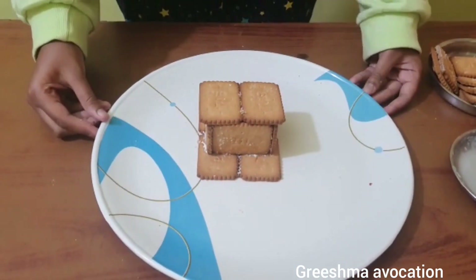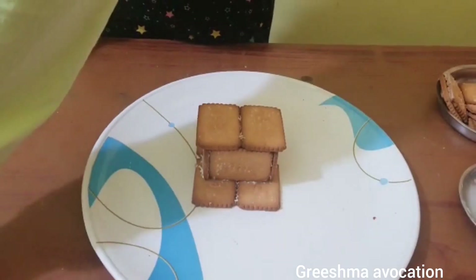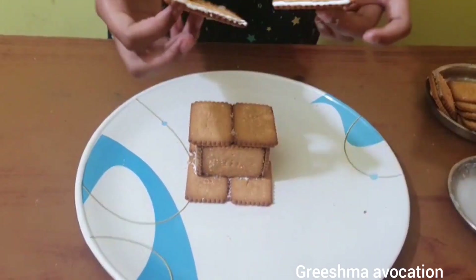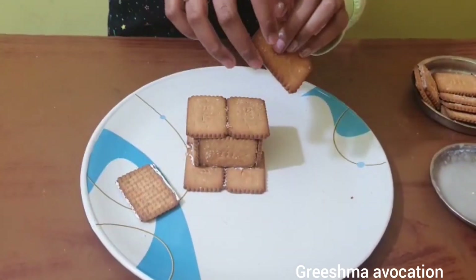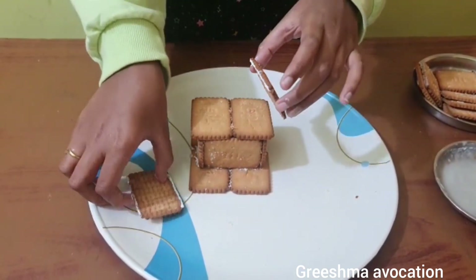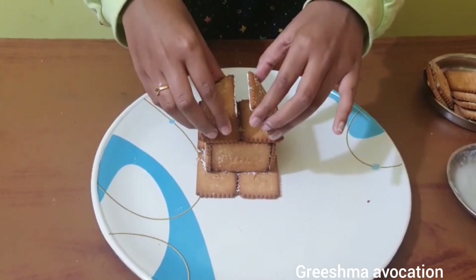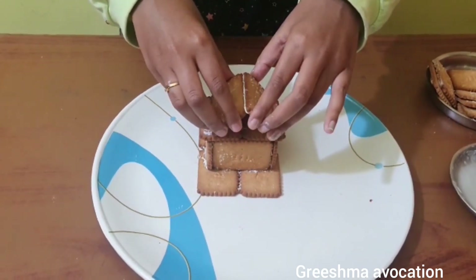This is how the walls of our hut look. Now I'm going to start with the roof — I've already glued the two biscuits together. I used the nice biscuits because they're already sprinkled with sugar on top.